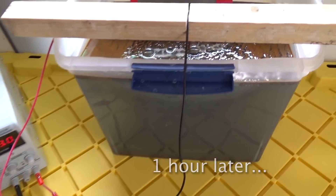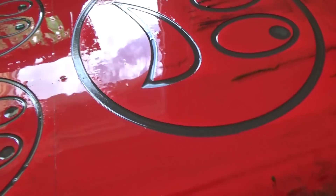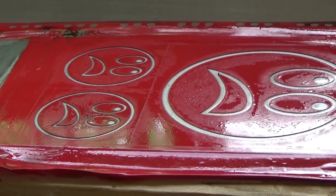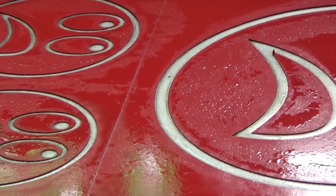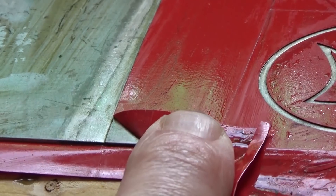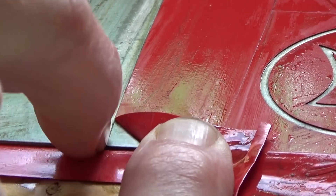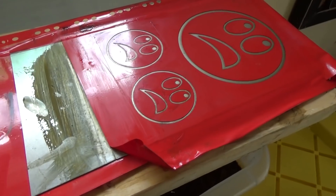We'll get started, and we'll be back in about an hour to check it. All right, we're back — it's an hour later and this is way grosser than the copper after an hour. Holy shit, looks like it's working! I wiped down the inside and you can tell there is a significant ledge under that vinyl. You can see the difference — this is significantly deeper than the copper after one hour with basically the same setup, around six volts.